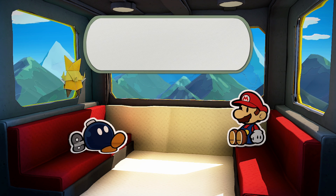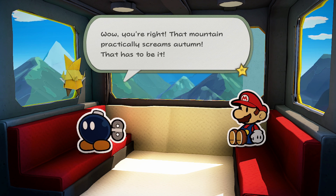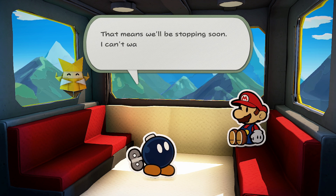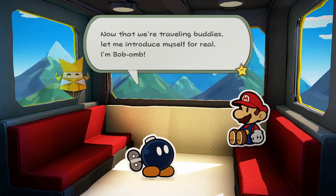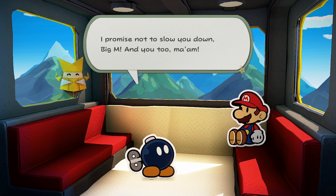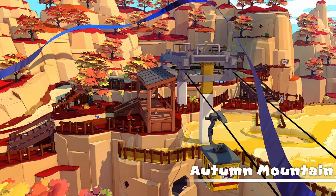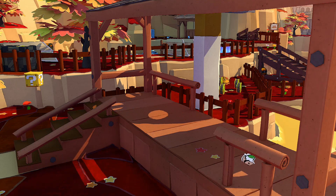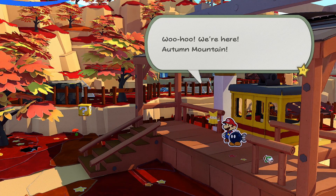Hooray! Oh check it out — the top of that mountain is bright red. That has to be Autumn Mountain. That mountain practically screams Autumn. That means we'll be stopping soon — I can't wait to stretch my legs, assuming I have them. Now that we're traveling buddies, let me introduce myself for real — I'm Bob-omb. I promise not to slow you down, Big M. My name's Olivia. Nice to meet you. Hey, you got our first companion! I wonder how they're going to work in battle.